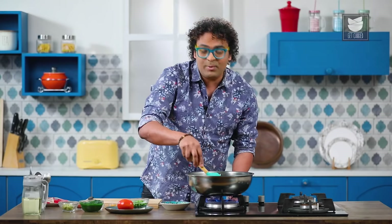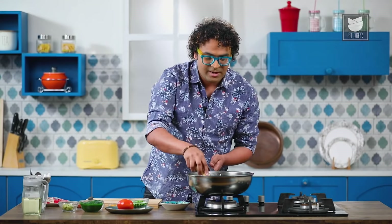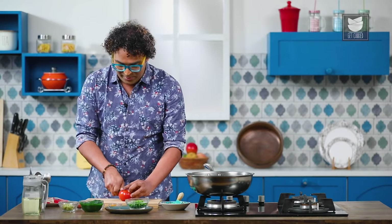I'm not adding any whole spices or Garam Masala at this stage because I do not want any surprise bites while eating the roll. To compensate, all you need to do is increase the powdered Garam Masala, which I'm going to show you how and when.